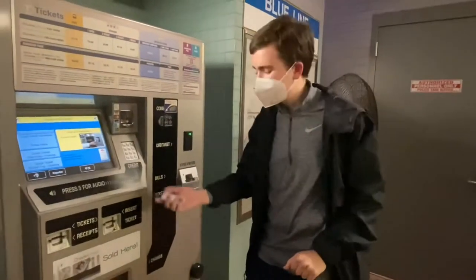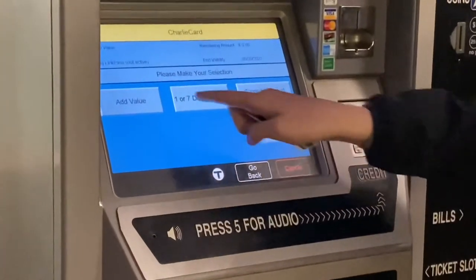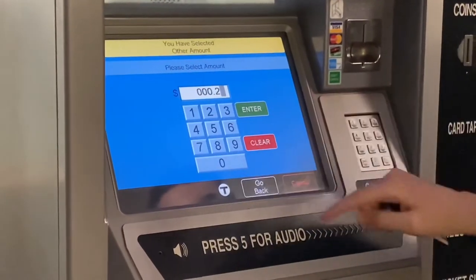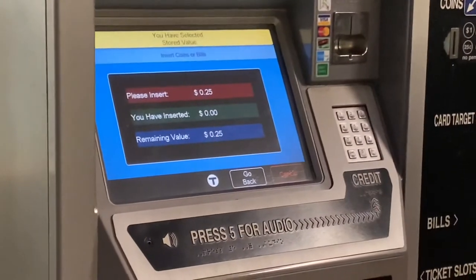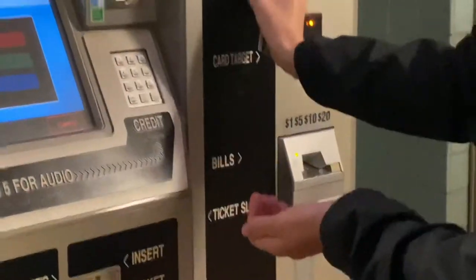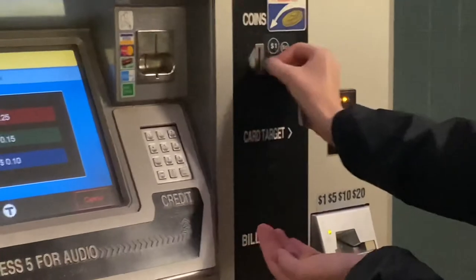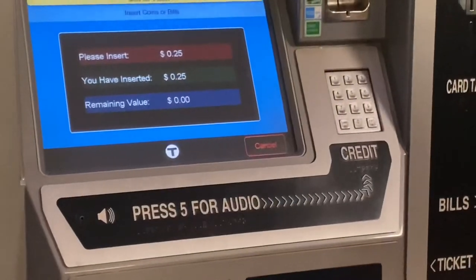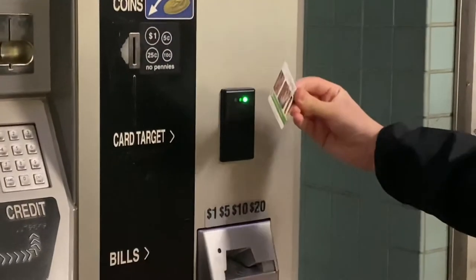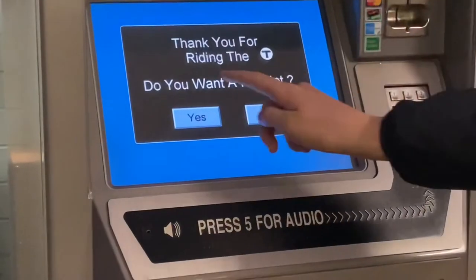Now let's see how to add money to a Charlie card. Simply take your Charlie card and tap it to the target, then choose add value. Select your amount — we'll do 25 cents. Select cash and then insert your money. Then tap your Charlie card on the target to complete the purchase. And you can get a receipt if you want.